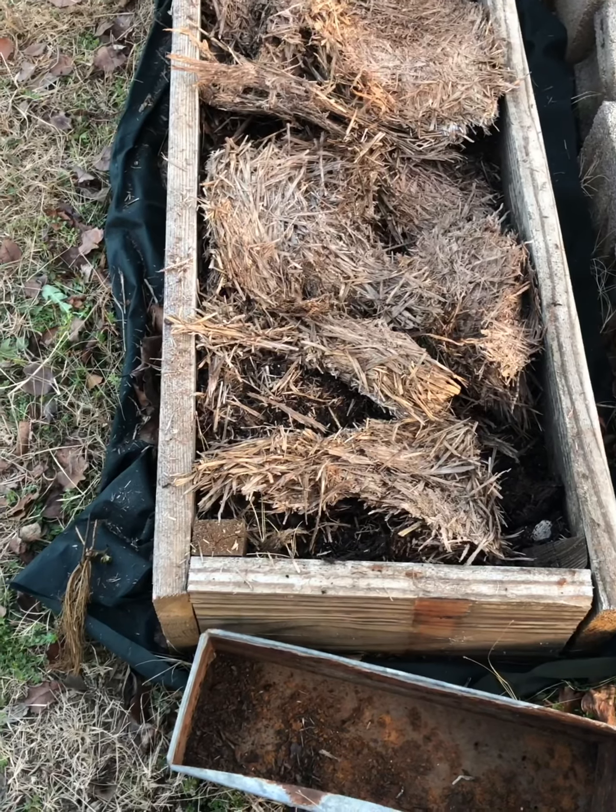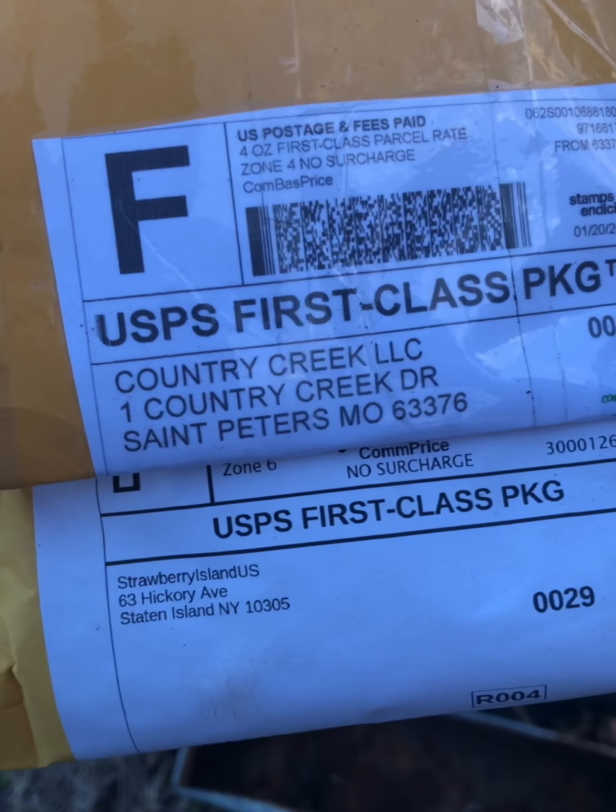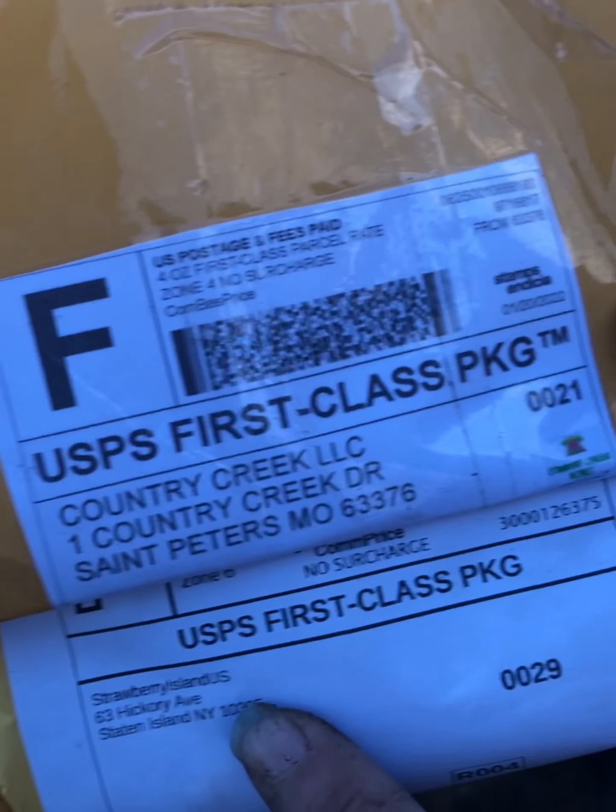That's it for today. Thanks for watching. I'm gonna add the information from the company that I got these from and you can check them out yourself if you're interested in getting some.